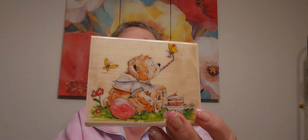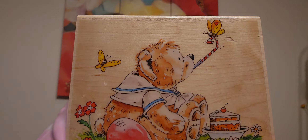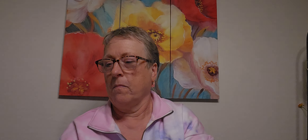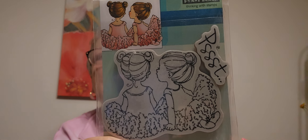He also has wood stamps and you know I like my wood stamps. Look at the bear, and this little kind of butterfly.